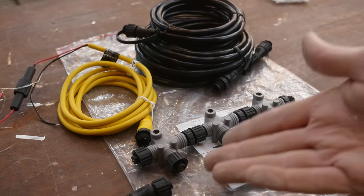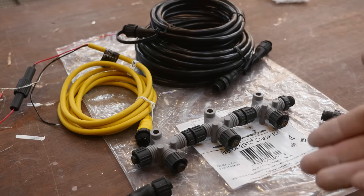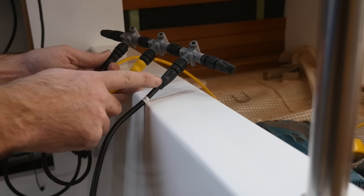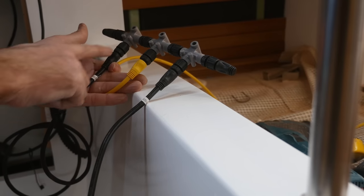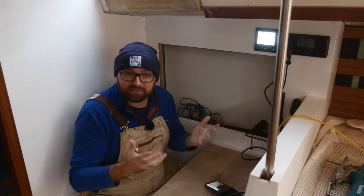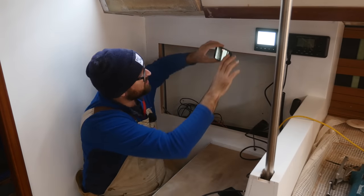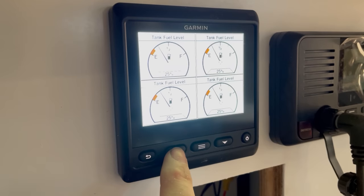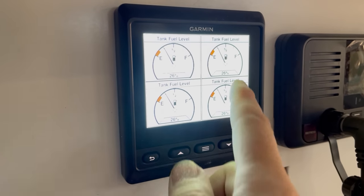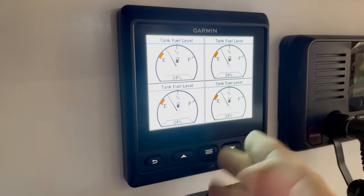One of the cool things about NMEA 2000 is that it's super easy to expand the network — you just slap on another T-connector and then you can connect another device. Here is everything connected up: there's the backbone, a power connection to the NMEA 2000 network, this cable goes to the ultrasonic tank level sensor out behind the engine, and this cable over here goes to the GMI-20. I've configured the GMI-20 to display the level of fuel in the diesel tank. I've got one page, and I can flip between pages with these two arrows. So there's one page showing fuel level in one layout, and another page showing fuel levels in a different layout. There's a lot of customizability in this little guy.